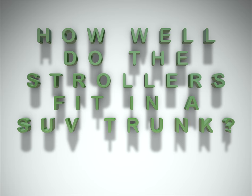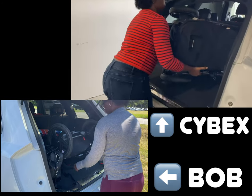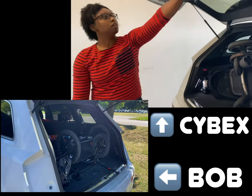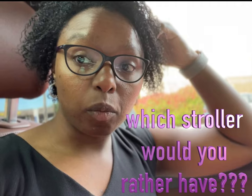Let's talk about both strollers fitting in the trunk. As you can see here, I'm taking the Cybex stroller and the BOB stroller and fitting them in my SUV. I have zero problems fitting either one of them in — the cargo area is fine and I can still put my diaper bag in there.